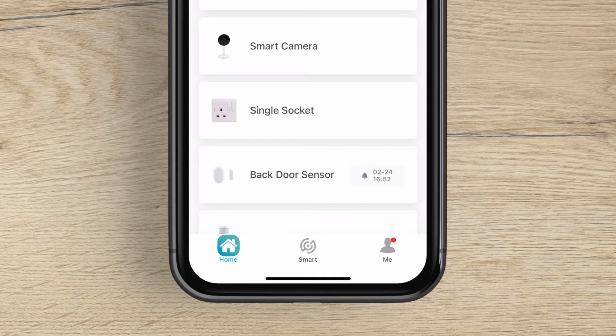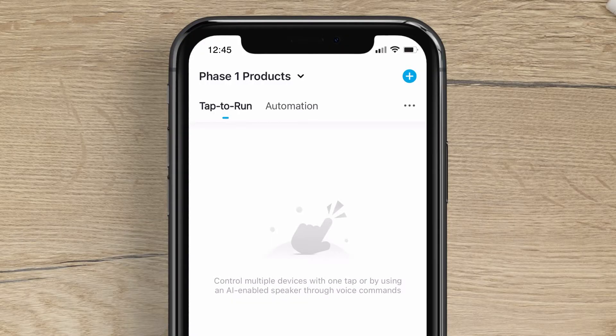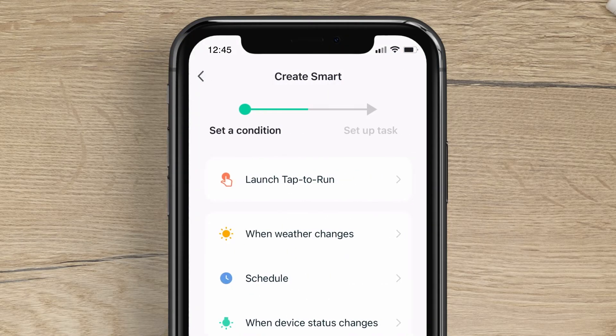On the home screen, press the ClickSmart Plus logo from the bottom menu. Slide across to Automation and then press the Plus button in the top right-hand corner.